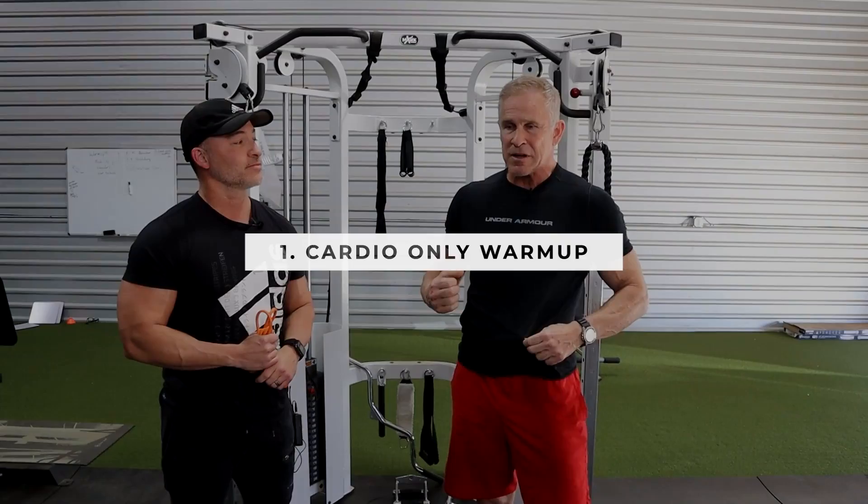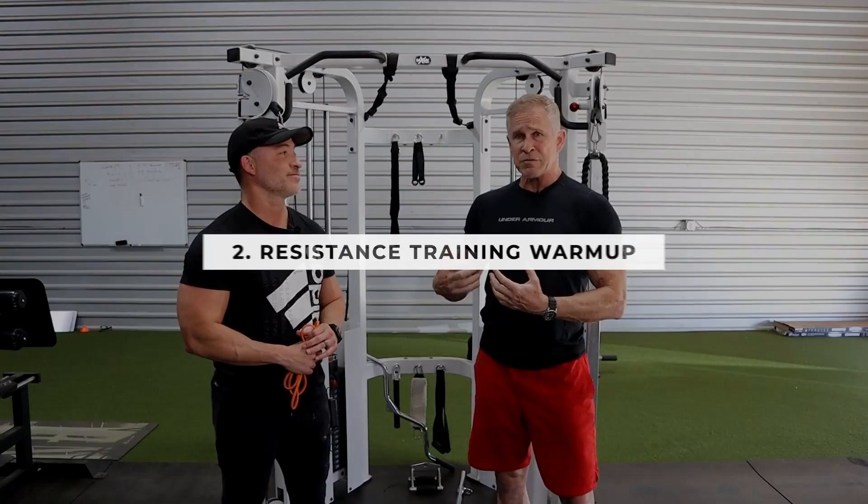So the reason I wanted to shoot this video with Gary today is because I get this question asked all the time — on Facebook, via email, Instagram, LinkedIn. There are two types of workouts he just mentioned. One is a cardio-only workout where we're not lifting weights or doing resistance training. And then we've got resistance training where we're really straining and pushing those muscles hard, and we're going to show you how to warm up for each type.